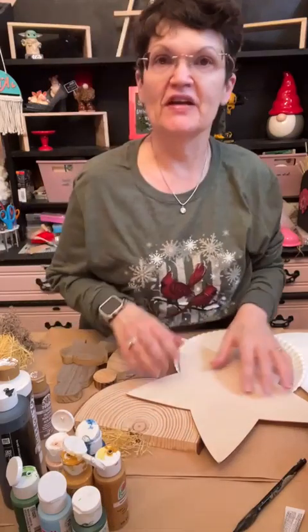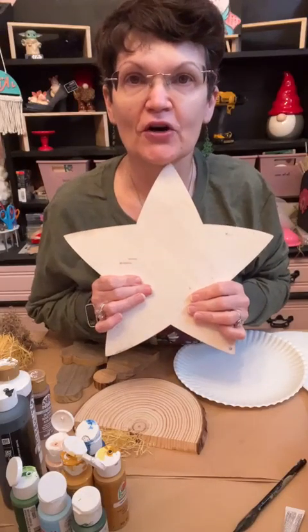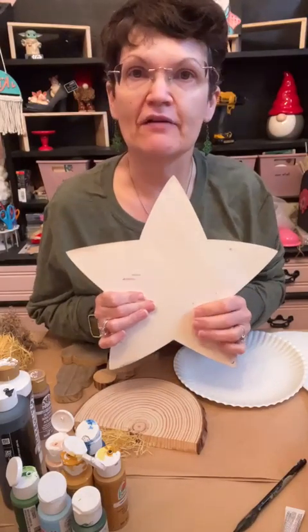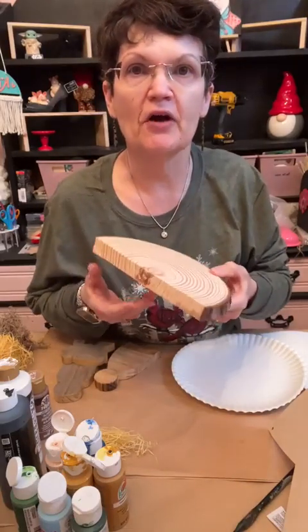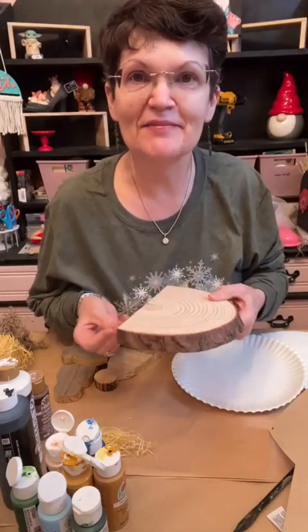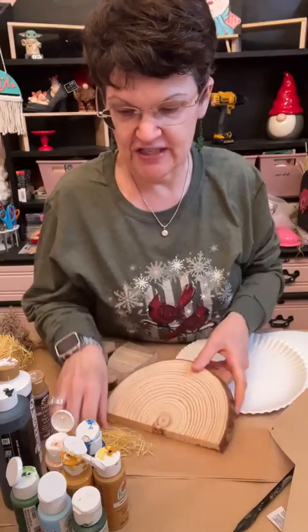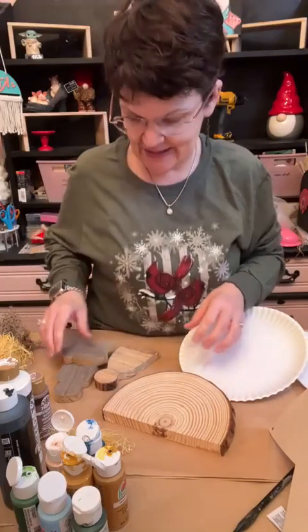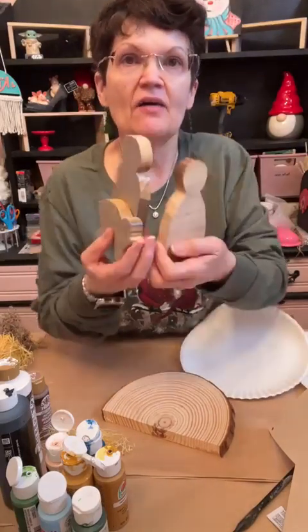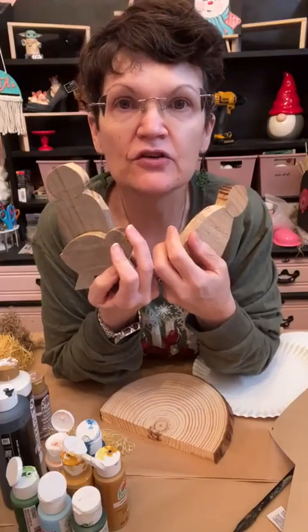Let me show you the things I'm going to use. I'm going to use one of these Dollar Tree stars — hopefully you picked one up during the season; this was left over from another project — and use that as the base of my manger scene. I've got some Excelsior, which is really hard to work with, it's so messy. I cut out my Mary, Joseph, and baby Jesus out of some scrap wood I had in the garage.